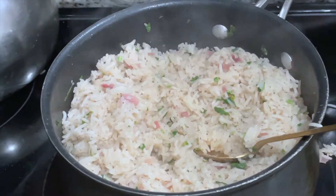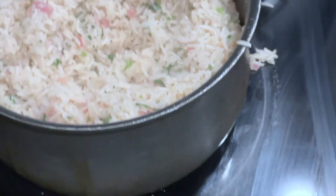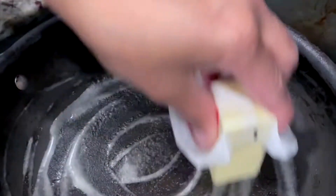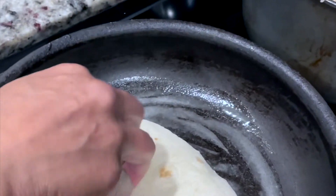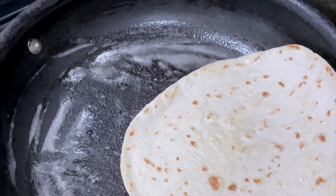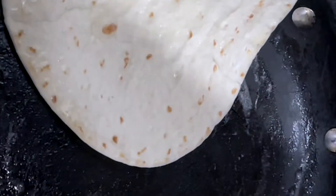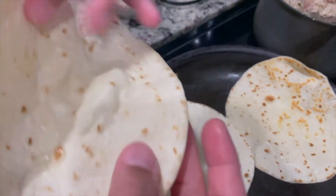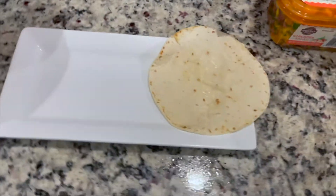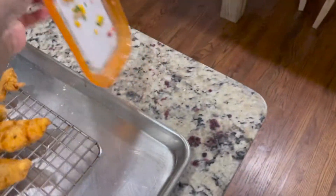It looks like it's ready. We're going to toast our tortillas — first a little bit of butter in the pan, then flip them over and let them get a little warm. I always like to put them on the side so they can start getting their little taco shape. The tortillas are nicely toasted, so we're going to move over to our assembly section.